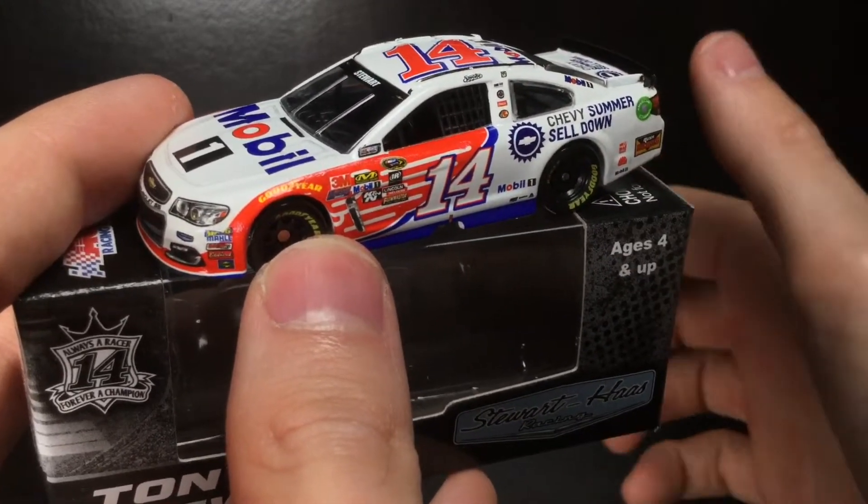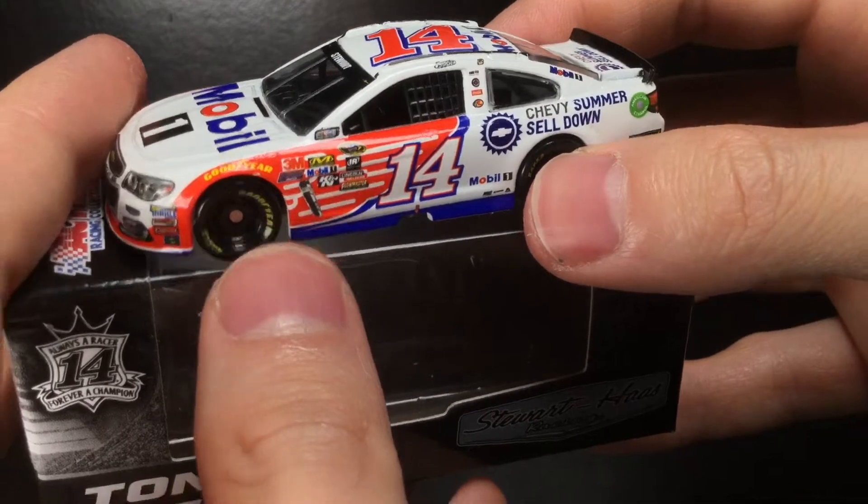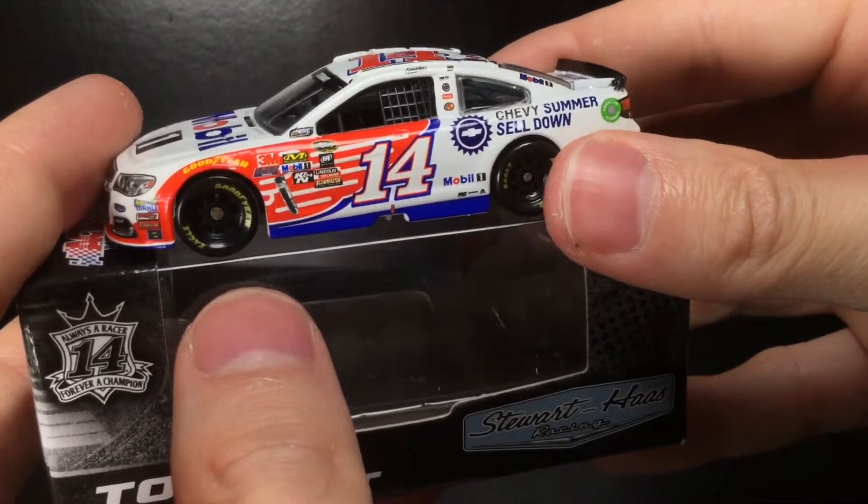Thank you all so much for watching the video — make sure to give it a thumbs up, like, comment, and subscribe. I hope to see you in the next NASCAR diecast review. Have a great one everybody — Diecast Buffet signing off.